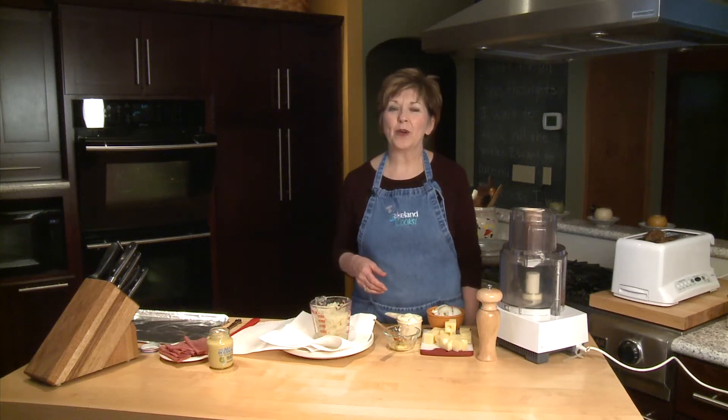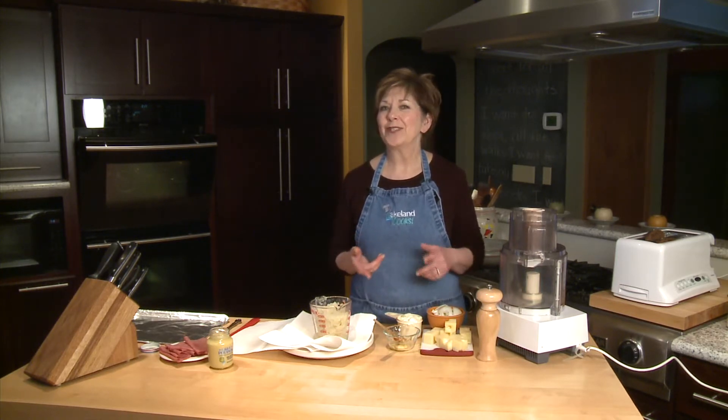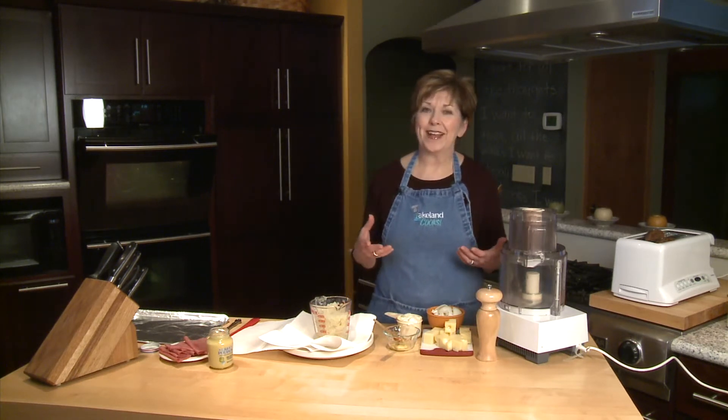It's St. Patrick's Day next week, and so it's the season of the Reuben sandwich. You'll find in the grocery store that a lot of the ingredients you need for a Reuben sandwich are really good prices right now. Sauerkraut, corned beef, and rye bread — lots of times you'll find sale prices on those.